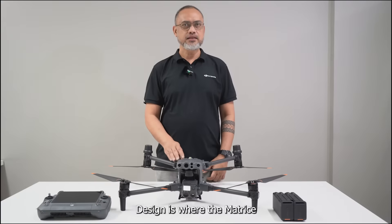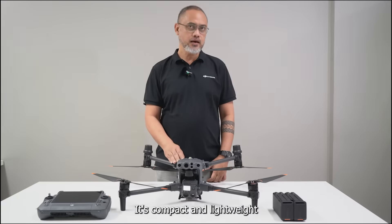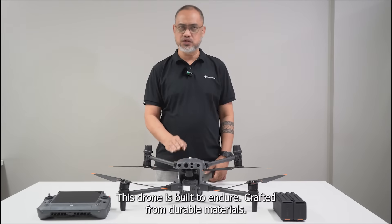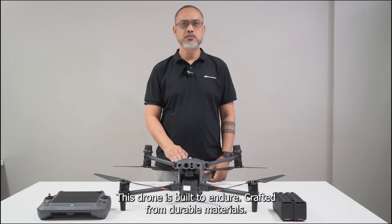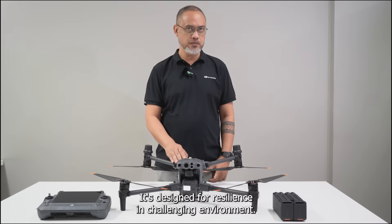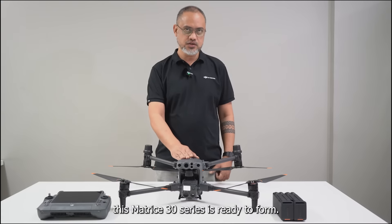Design is where the Matrice 30 series immediately grabs attention. Its compact and lightweight structure is deceptive — this drone is built to endure. Crafted from durable materials, it's designed for resilience in challenging environments, whether facing rain, wind, or extreme temperatures. The Matrice 30 series is ready to perform.